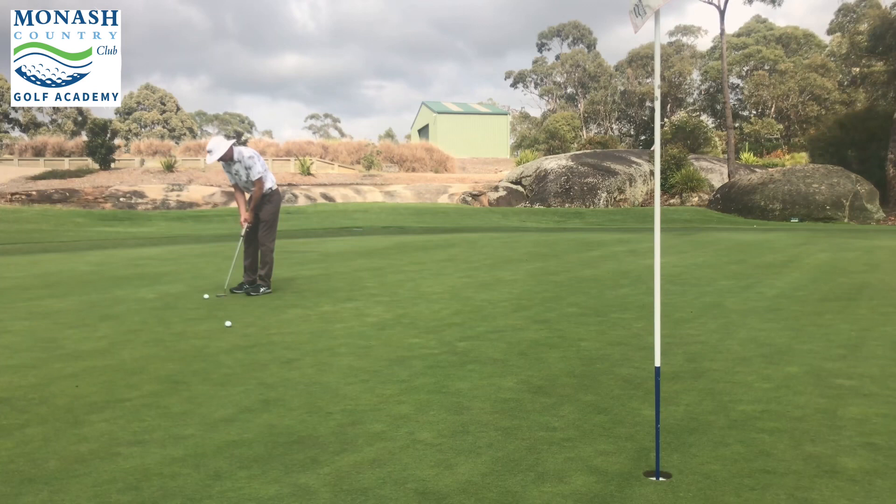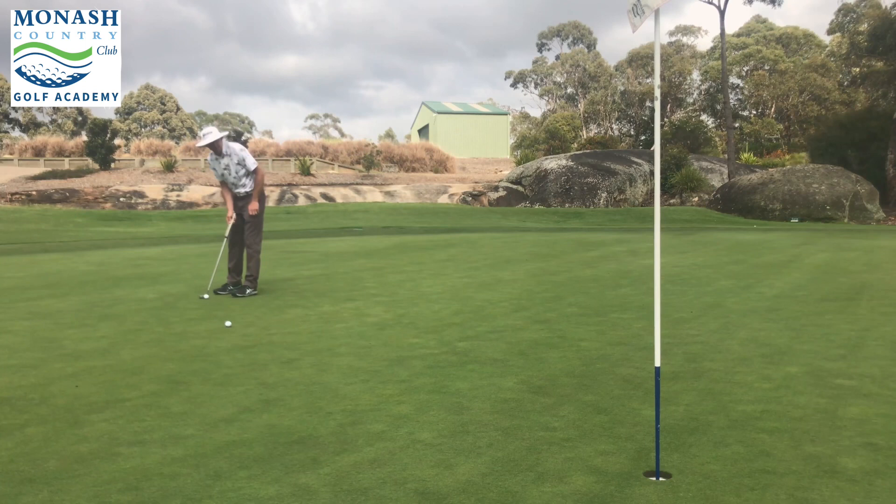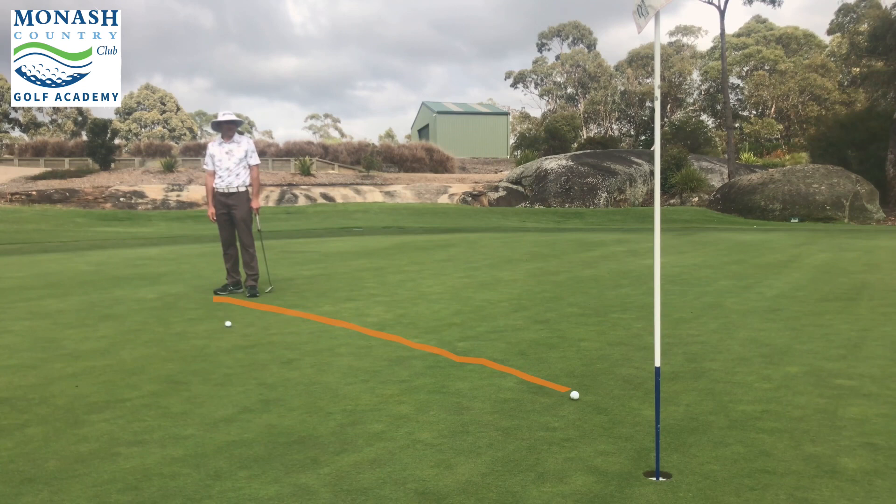Visualise that ball trickling down the hill, curving in, and coming in on this top side. That way you're going to have a much better idea of both the speed and the break. One practice stroke, nice and short — that's all I need for this quick putt. I'm well off to the left-hand side. I've picked my spot. Nice soft hands, nice short stroke.